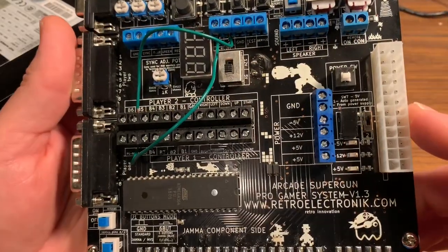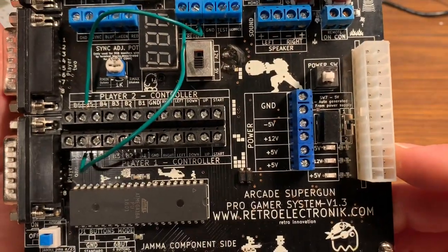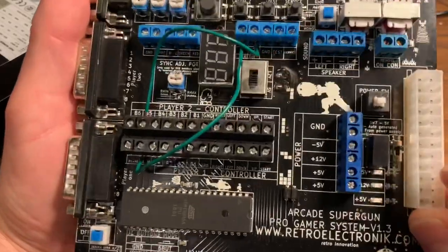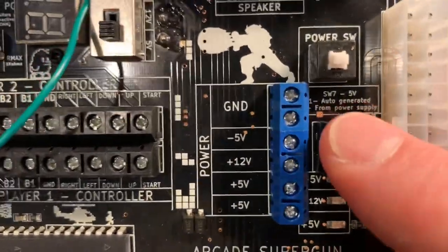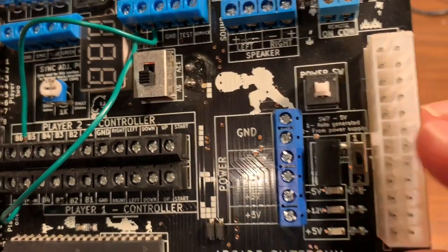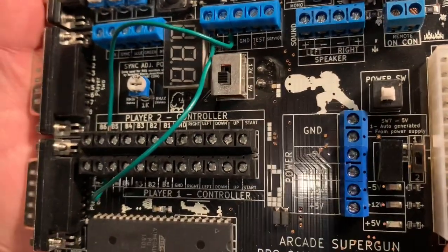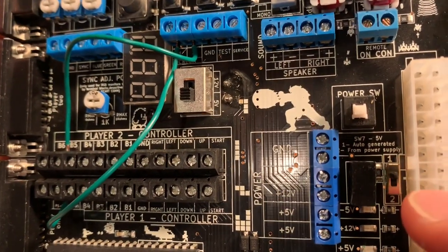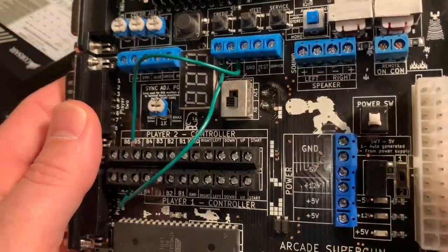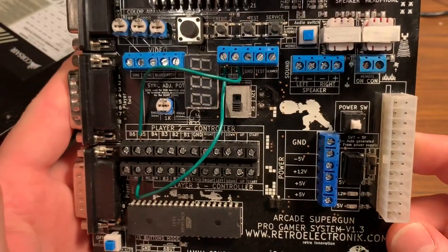Another cool feature is that this board can generate its own minus 5 volts — most modern PC power supplies do not output minus 5V, which is needed for some older JAMA games. There's a little switch: setting one is auto-generated minus 5V, and setting two takes it from the power supply. If you have a newer power supply that doesn't output minus 5V, flip it to setting one and the board will auto-generate it.